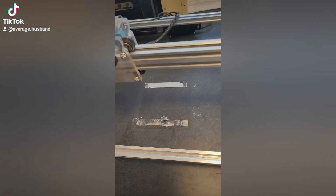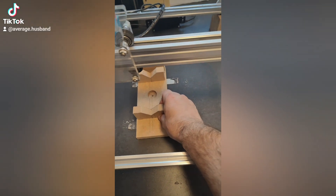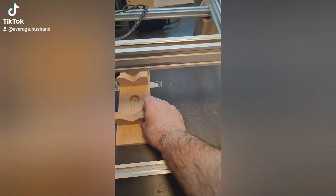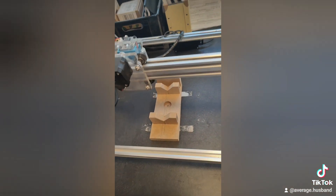So this is my engraver — I know it's not the nicest setup. I'm just trying to set it up kind of straight. I have some double-sided tape there. Yeah, that looks about right, something like that. Sorry for that angle.